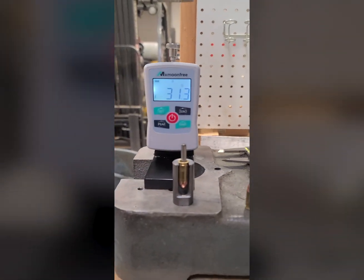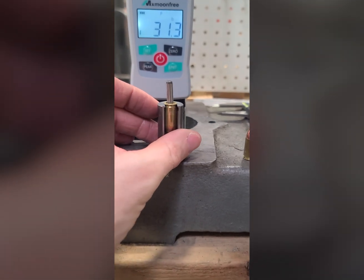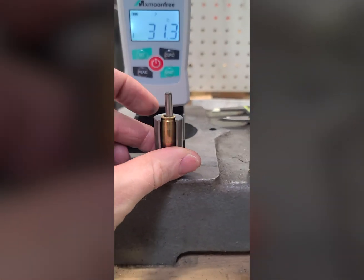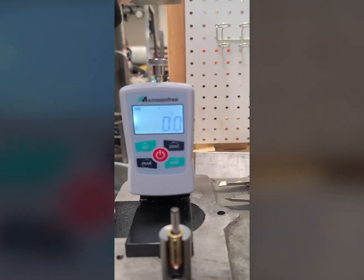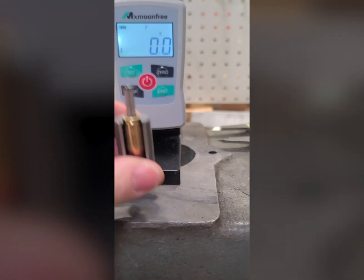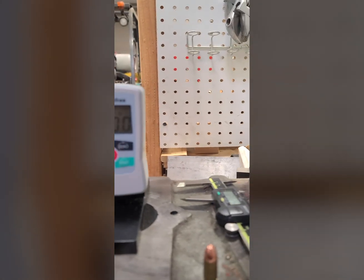We're going to say about 30 pounds on our neck tension there with a material that's 11 thousandths thick at the neck. For the push test, Frank made up this nifty little holder and I modified a case in the back — there's a big old hole. We zeroed the gauge out. There's a three-sixteenths dowel pin in there and you can see it free-floats.